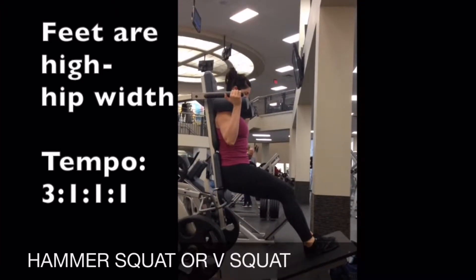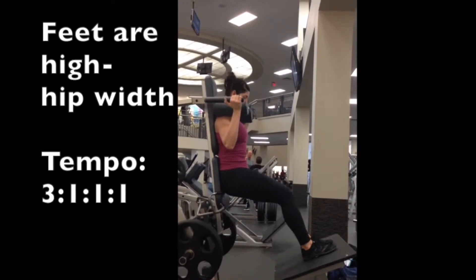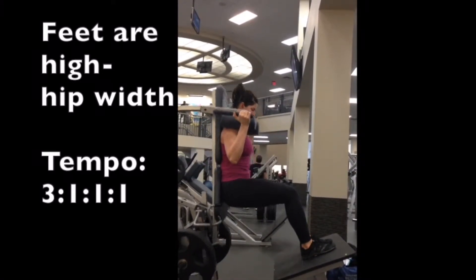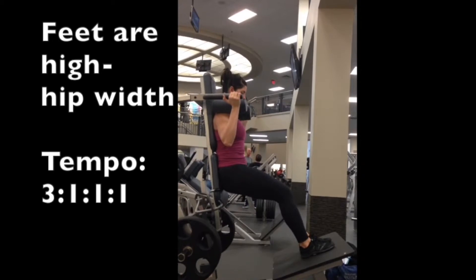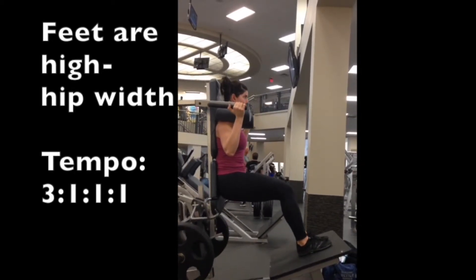This is an example of using a hammer strength hack squat, or in this case it's a hammer strength v-squat. I've got my feet set high and they're hip width apart, and this is going to put most of the focus on the posterior chain — hamstrings and glutes.